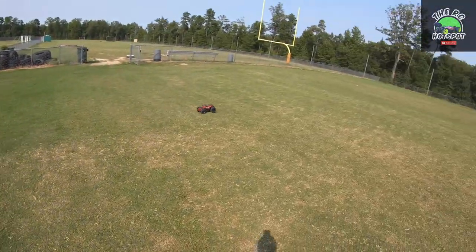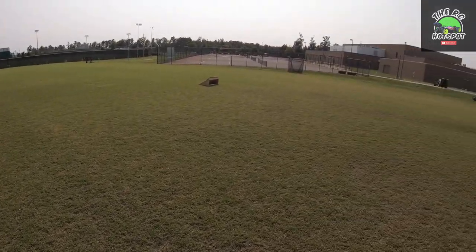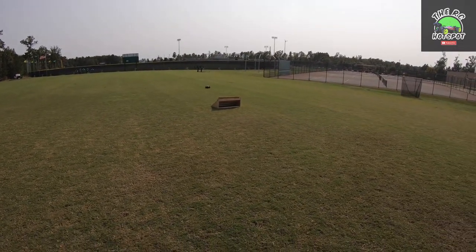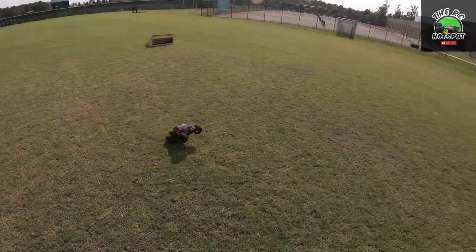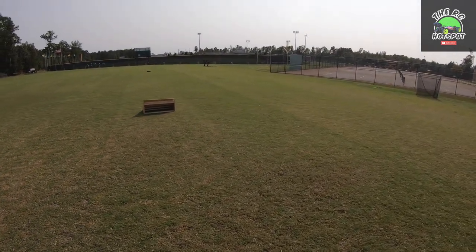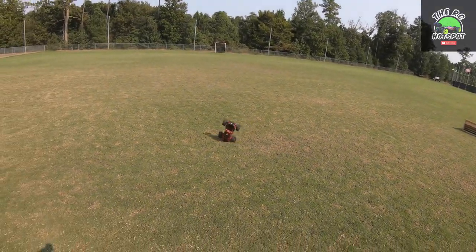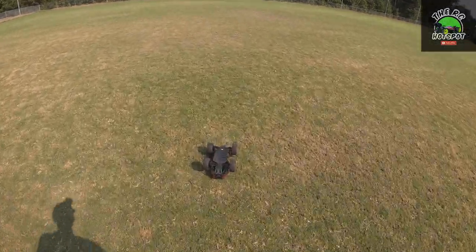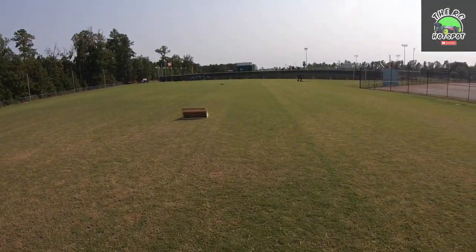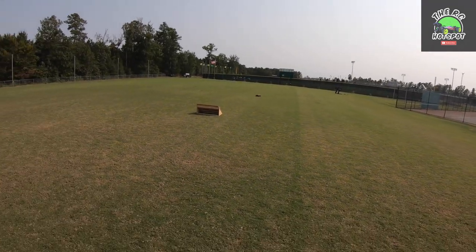Not a bad wheelie for no wheelie bar! So yeah, it's a little frustrating that I've had these problems already in the first run with the drive shafts popping out. But before anybody goes and says 'it's trash,' let's remember that this is a 10th scale brushless monster truck for — I think it's only 230 bucks. And before anybody says Red Cat is paying me — I'm not getting paid by Red Cat. I ordered this with my own money. I just like to have things that I think are cool and cheap and share them with you guys.